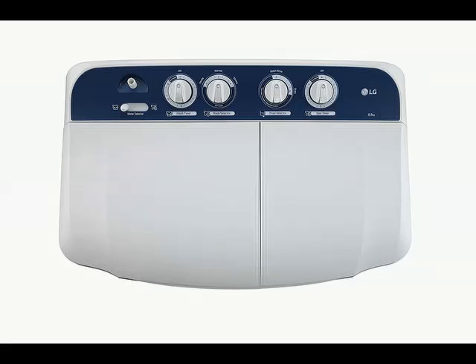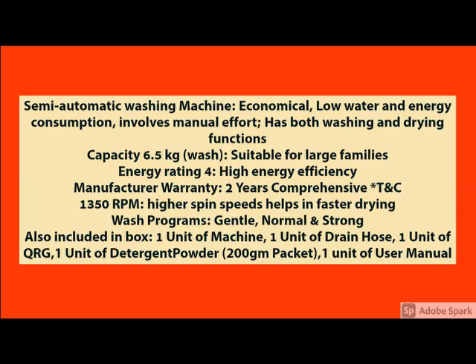What are the main features of this product — you go through it. And for more details, please check the description below about this product. The main specification is here. The quality and the product features, you can check it here.